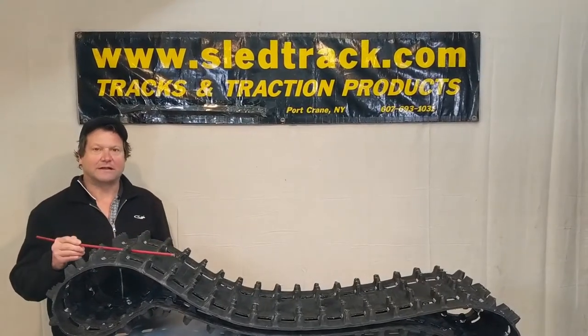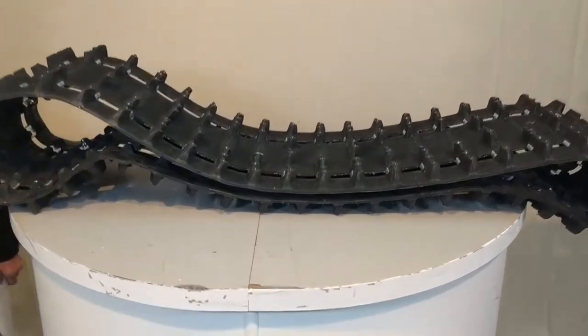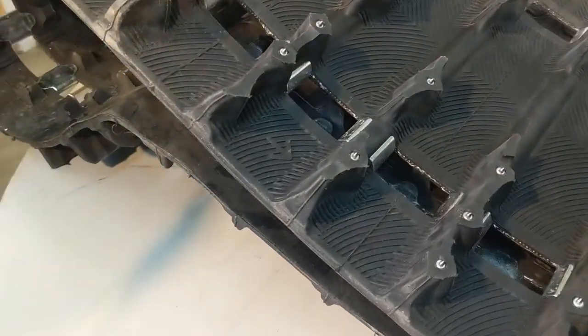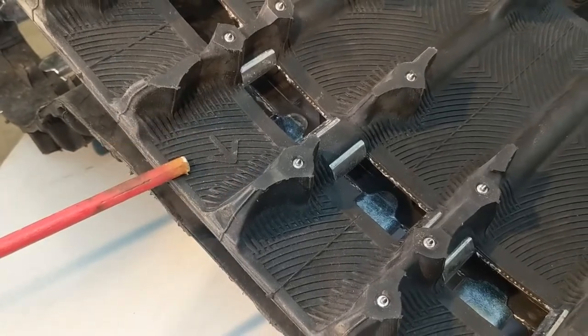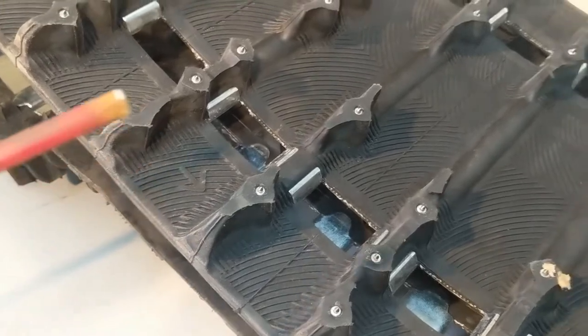My name is Ken with sledtrack.com and today I would answer a simple question that we get a lot of calls on throughout the winter. We sell a lot of tracks and you guys get the tracks and say, which way did this go on? If you look at it, there's going to be a small arrow which goes in the direction of travel of the track while it is installed on a snowmobile.